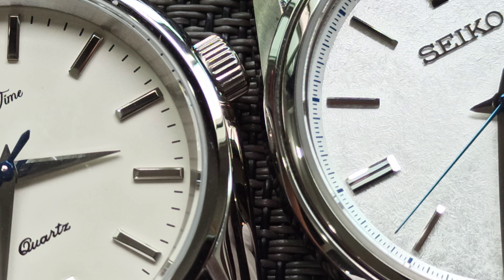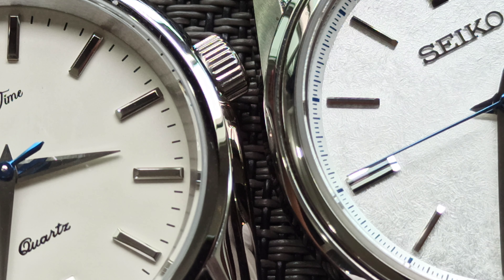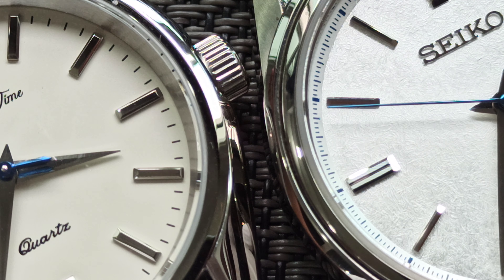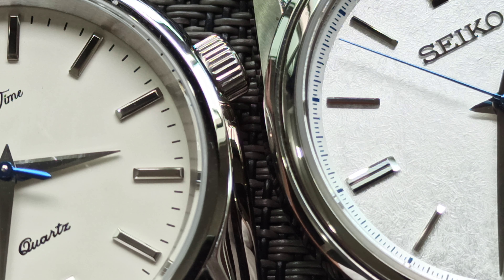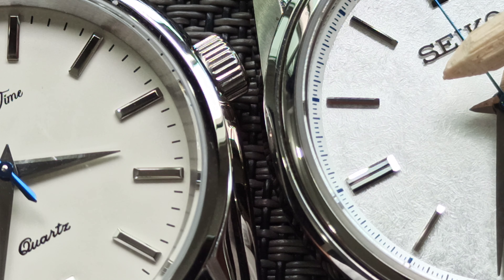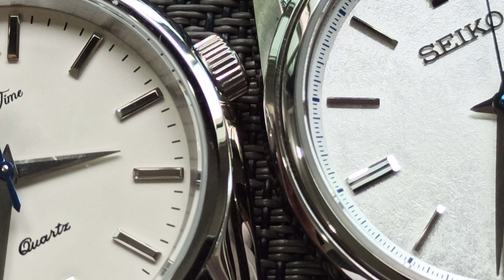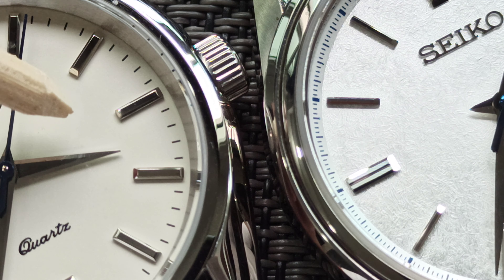Hello everyone, this is a follow-up on my watch unboxing video. We have the Escapement Time watch on the left and the Seiko Presage SJE on the right. Now that we've zoomed up close, we can see the dial texture is different — this one has a very frosty dial, while on the left we see a more ordinary, somewhat cream-white dial.